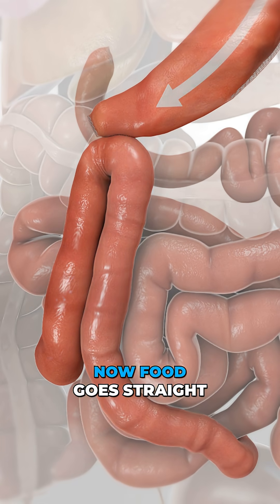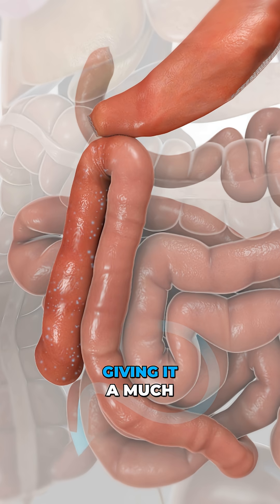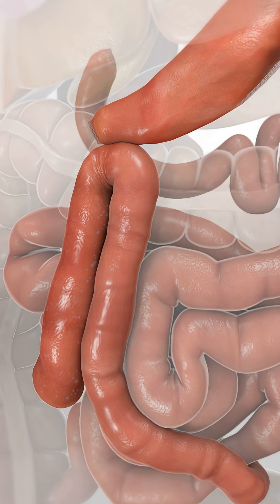Now, food goes straight from the stomach sleeve into this lower intestinal segment, giving it a much shorter route to the colon.